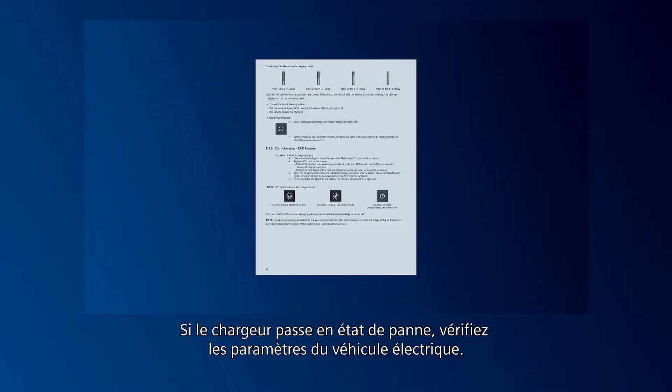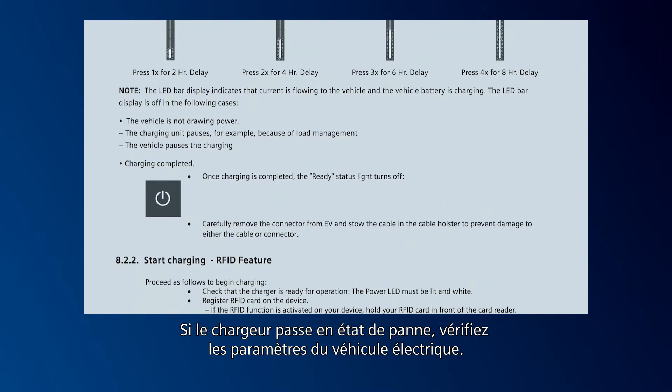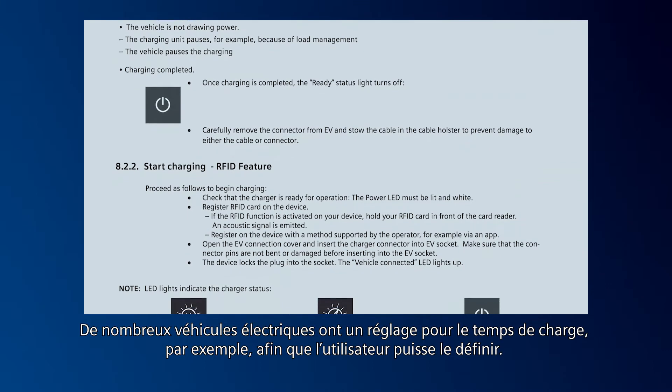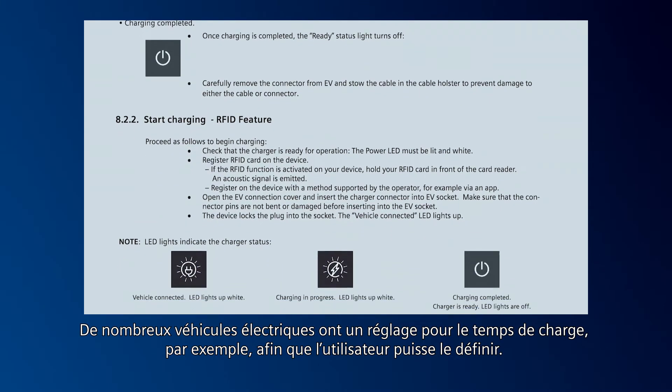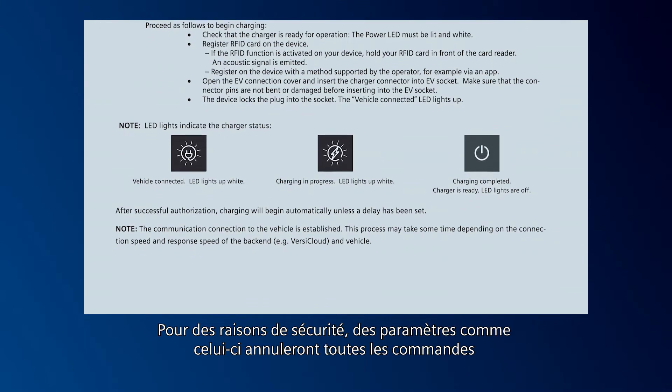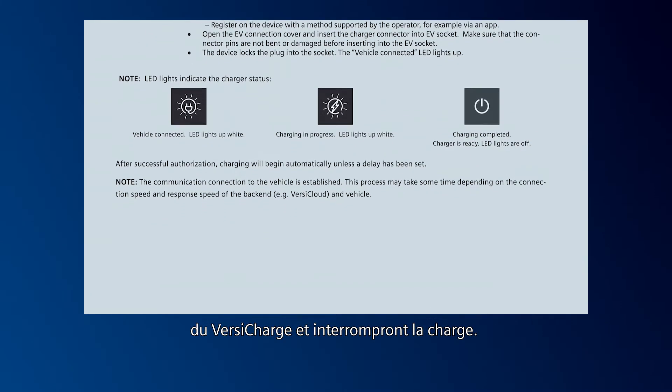If the unit is going into a fault state, check the settings in the EV. Many EVs have a setting for time of charge — for example, so the user can define the charging time. Settings like this will override all commands within the VersaCharge for safety reasons and will stop charging.